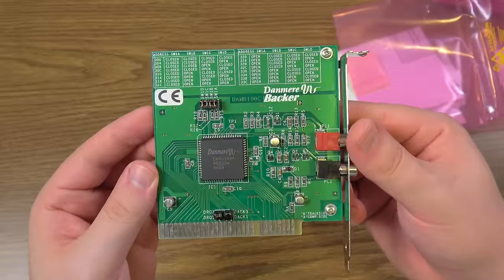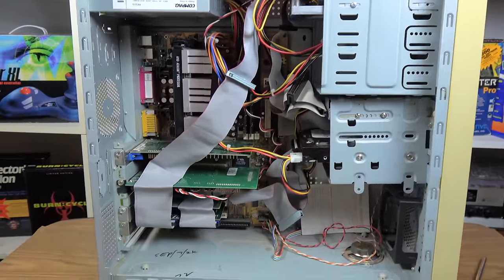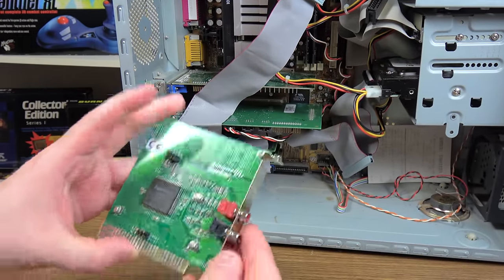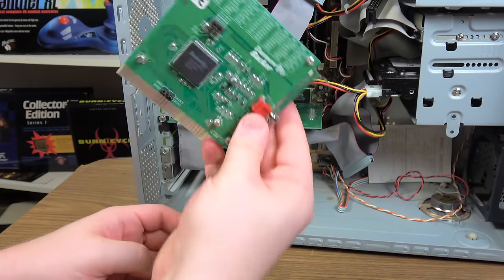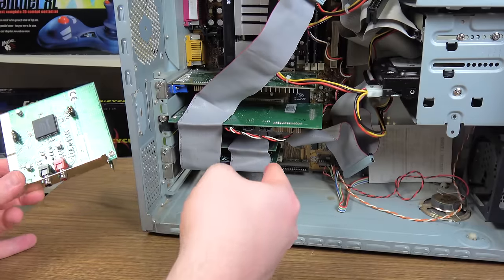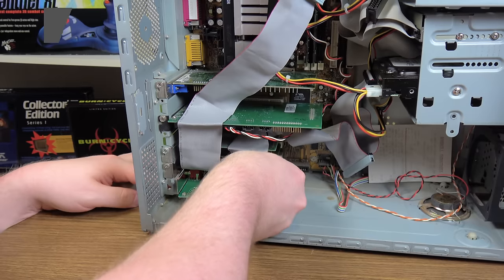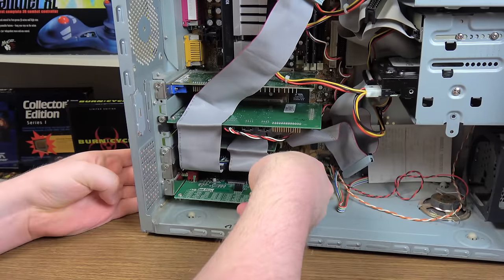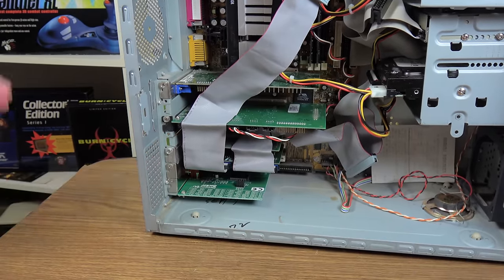I'm going to install the card into my Windows 98 capture box, which is what I do a whole lot of work on LGR on. It's just tossed together with whatever I need at the moment, and today it needs a Danmere Backer. There is one single ISA slot in the bottom there that I'm going to try to put this into. I'm not going to bother screwing it in because screw that.